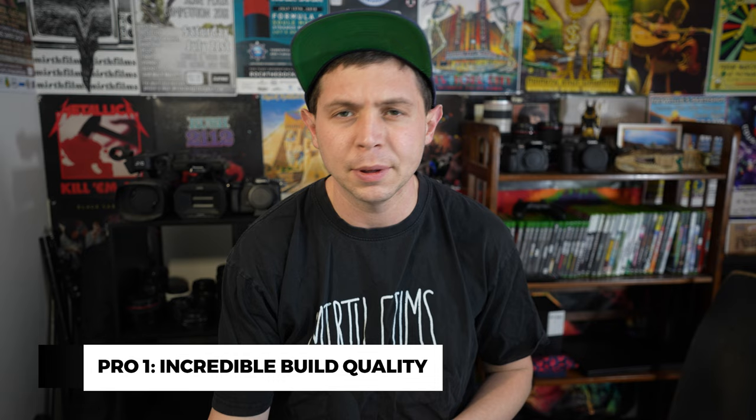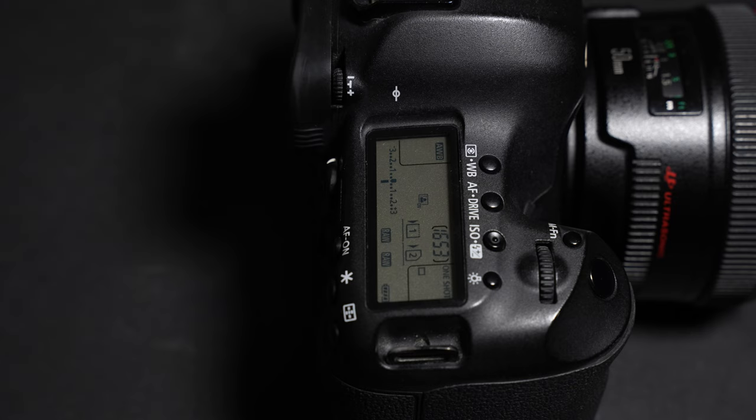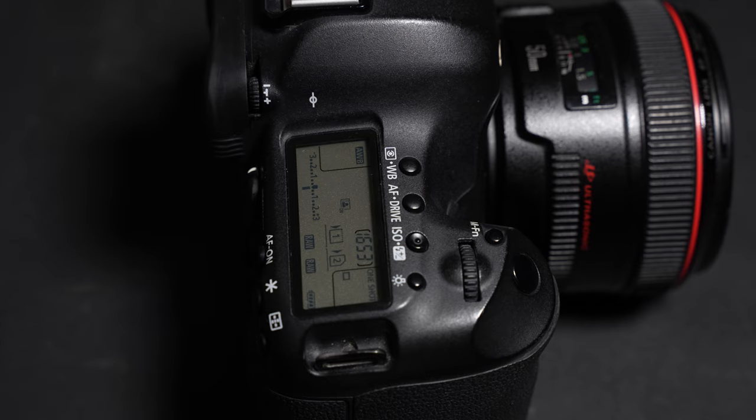Now it's time to talk about some of the pros and cons of the Canon 5D Mark III. The first pro is its magnesium alloy body — the build quality is amazing. If I accidentally dropped it, I wouldn't be concerned. It's weather sealed, so shooting in the winter is fine, and even shooting in the rain is fine too, especially if you're a sports photographer. It's really great for any condition, hot or cold.